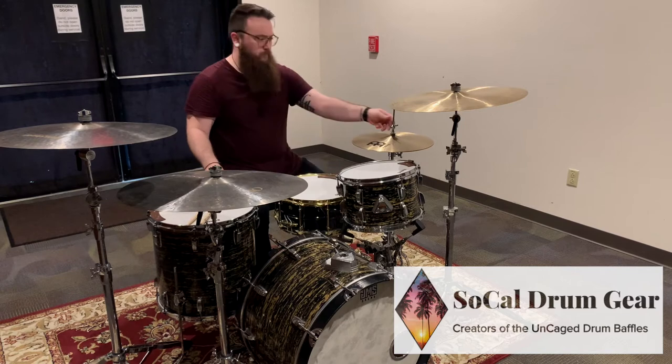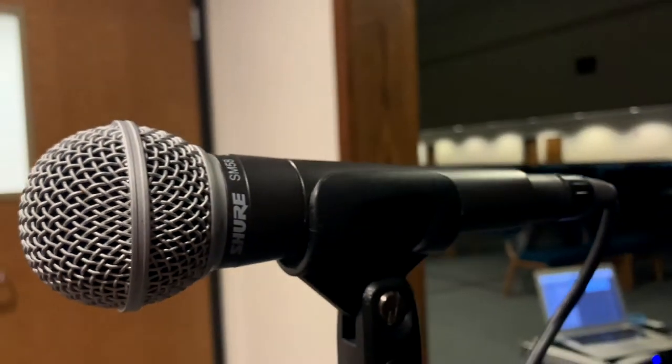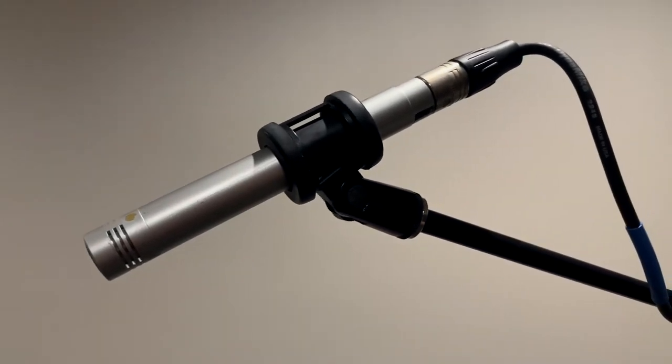While we're adjusting the kit, let's talk about the microphone setup. Today we are using a Shure SM58 as a vocal mic and two Samsung CO2 condenser microphones — one placed to the left and one placed to the right.